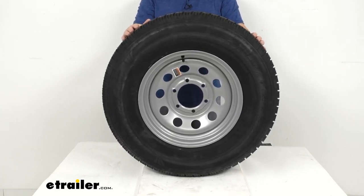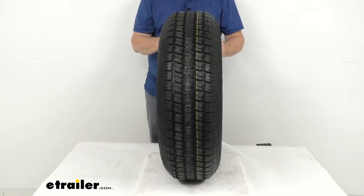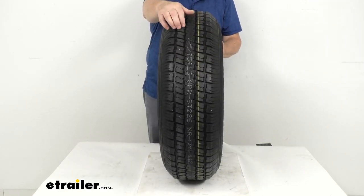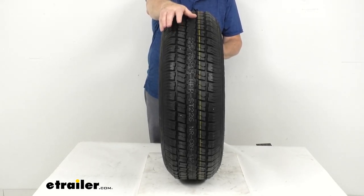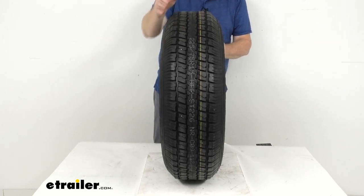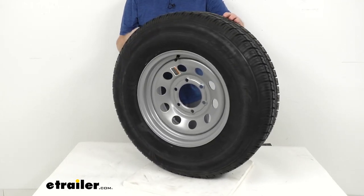This is a radial ply tire, so it is great for highway use. Looking at the tread design, you can see the tread blocks have cuts in them called sipes. That siping on the tire helps channel water away from underneath the tire to improve traction during wet, snowy, or icy conditions.